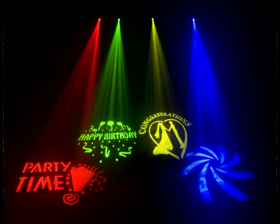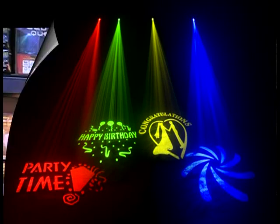This unit also comes with additional gobos. It comes with the Happy Birthday gobo, a gobo that says Party Time, a gobo that says Congratulations with an image of a bride and groom that you can use for weddings, and a star image. You can use the white image or different gels to make it red, green, blue, or yellow.